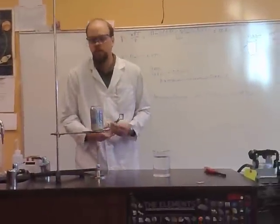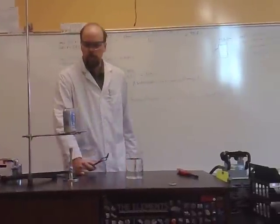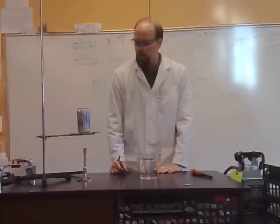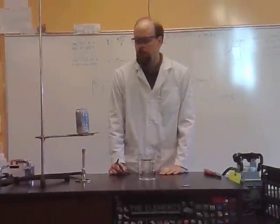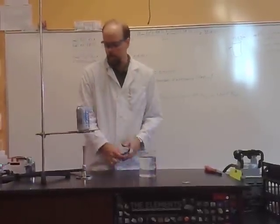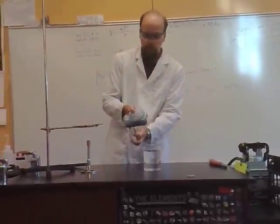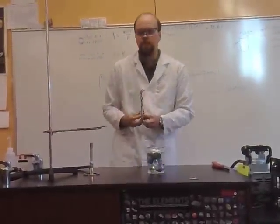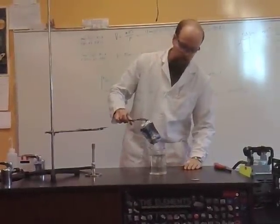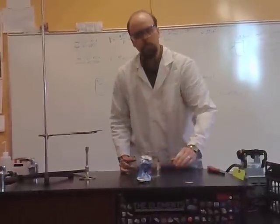What I mean by the force on the can is that once I'm sure that it's full of steam instead of air, I'm going to turn this upside down into this beaker of water, and we can see what the power of atmospheric pressure can do. Let's just make sure that's full of steam — I think it is — so we turn off the gas, and we have an instantly crushed can, which has filled with water because the pressure inside was so much less than the pressure outside. There you go, the power of atmospheric pressure.